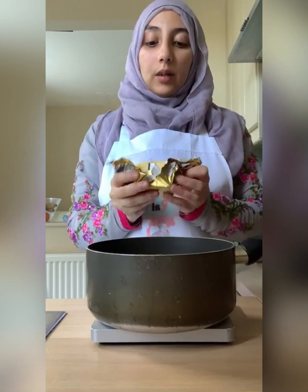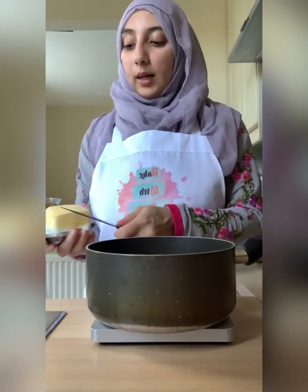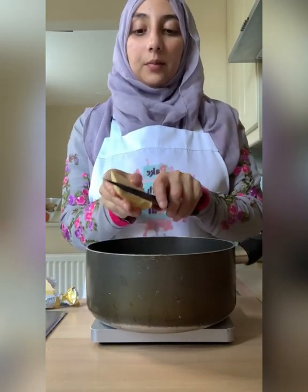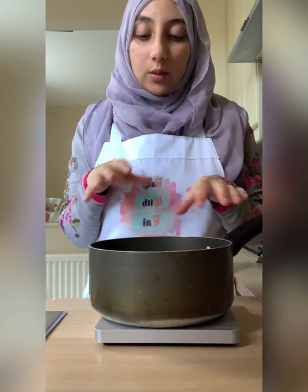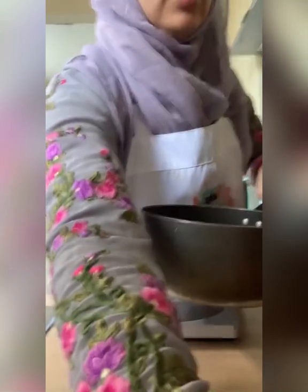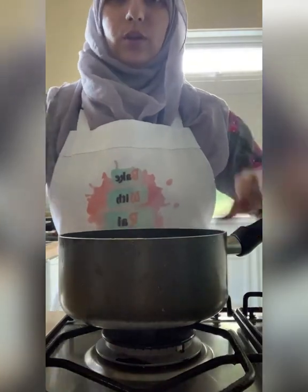Then we're going to add our butter — put your scale back on zero and weigh in 65 grams of salted butter. Optionally, you could also add a teaspoon of vanilla extract to give it another dimension of flavour, but that's absolutely optional. Then move over to the stove where I'm going to show you how to cook the caramel.